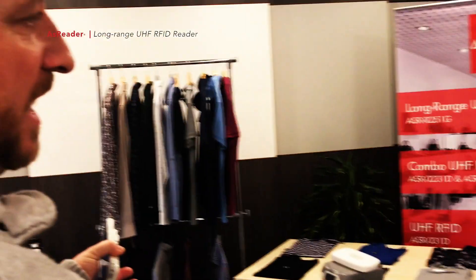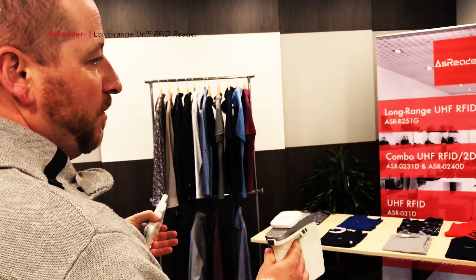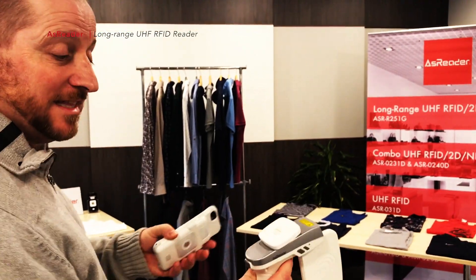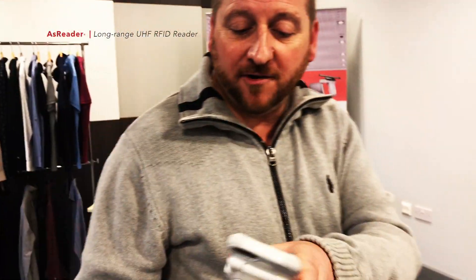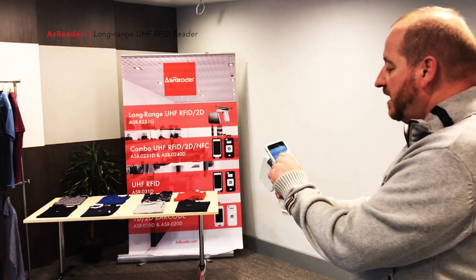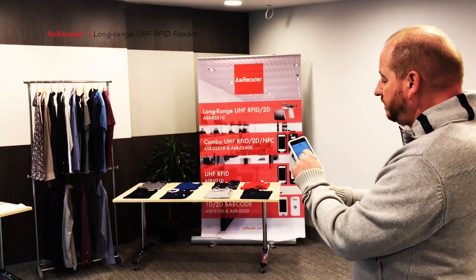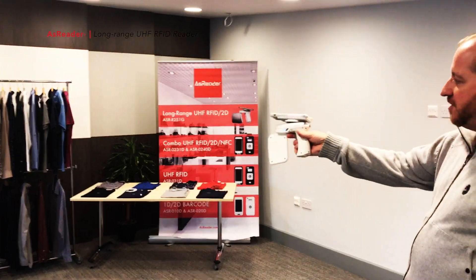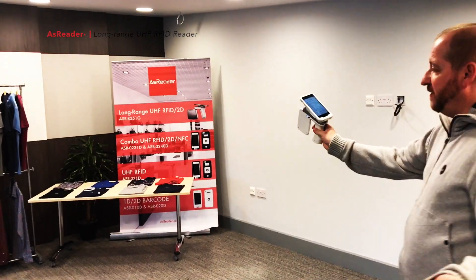That's one thing — reading very quickly and accurately — but also what we've done with this device is give the facility to read long distances as well. If I pair again and clear the last readings — there we go, clear those — you can now see that I've already read the 30 tags again, but I'm actually further away.